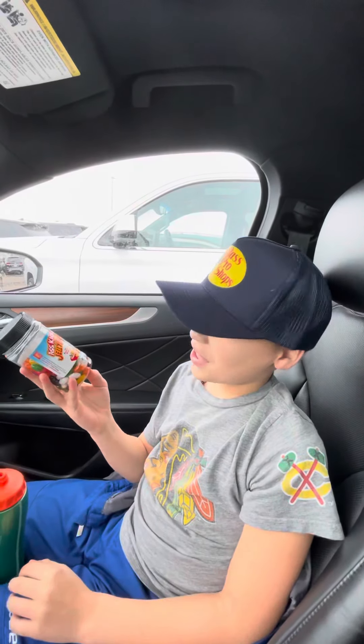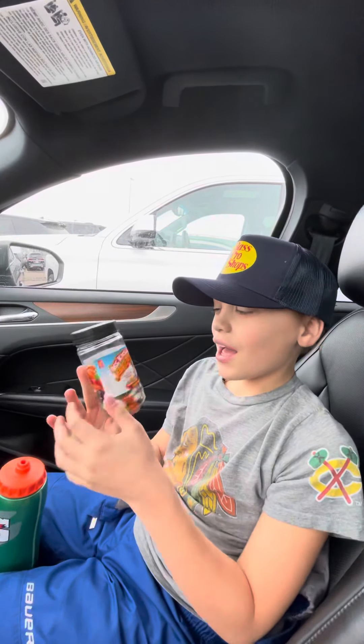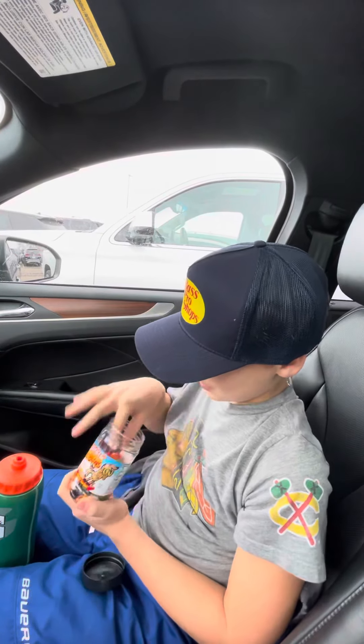We just made a stop at Bass Pro Shop and we got these jelly beans. They're supposed to be pretty hot with habanero pepper. So we're going to be trying one — we're going to be trying the red one.